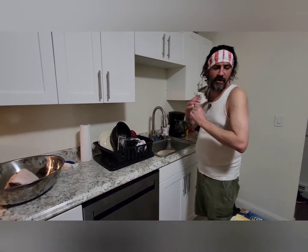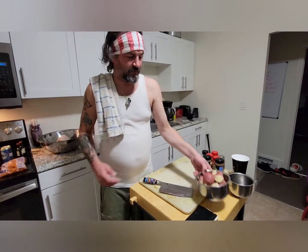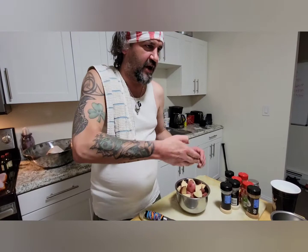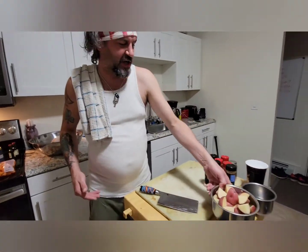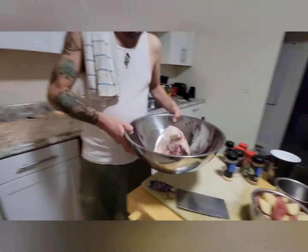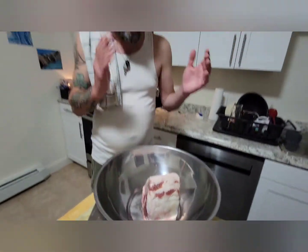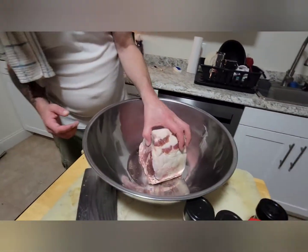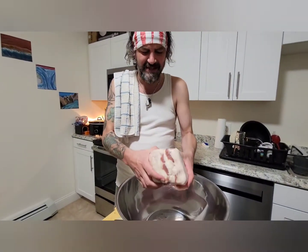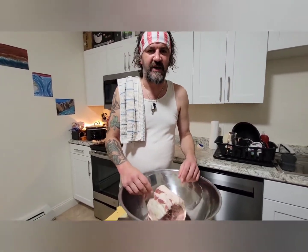While you were gone, I quartered some potatoes — I remembered I hadn't shown you that. Basically you take a red bliss potato and quarter it: cut it in half, then in fours. And now we're gonna do a rub. Take a look at this — five pounds of the most beautiful thing I've ever seen in my life. It is bone-in, as I said at the beginning.